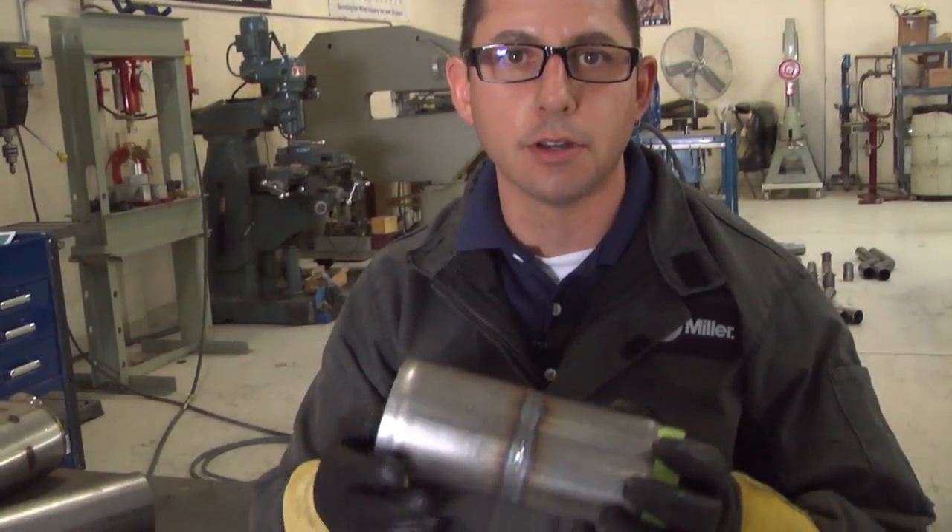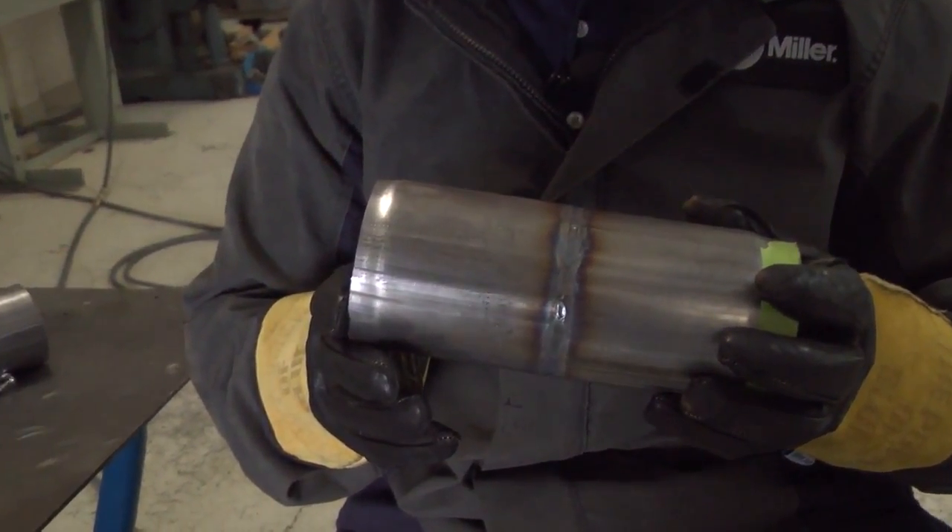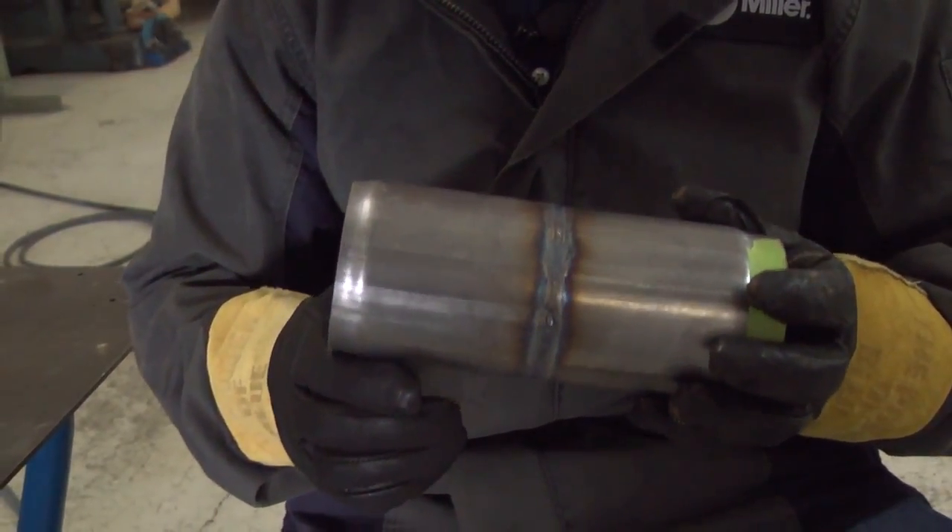As an example comparing back purging to non-back purging, we took a couple of scrap pieces of 409 stainless steel and welded them up on the bench so you can see the sugaring on the inside versus the back purged result. On the inside of this un-back-purged tube you can see the crud that forms on the backside — that's where chromium combined with carbon dioxide and ambient air to create chromium carbide, which is brittle, hard, and corrosive. For comparison, on the back purged tube the weld is much smoother with no sugaring, and in an exhaust setting you don't have material blocking the pulse of gas from the exhaust, which increases performance.